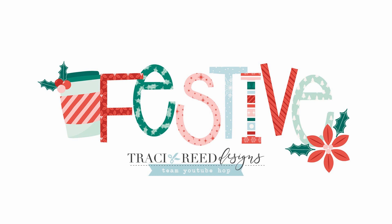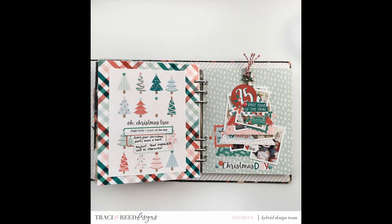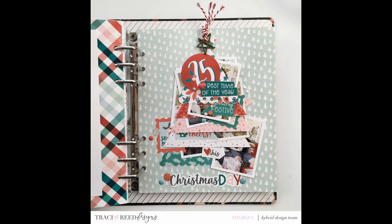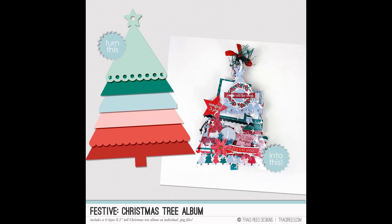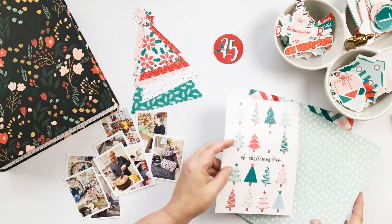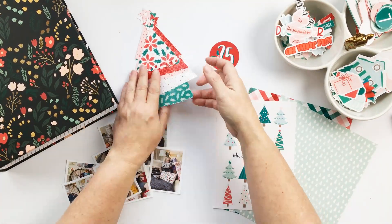Hey friends and welcome back to my channel, it's Theresa here. Today the Traci Reed Designs creative team is sharing a fun and super festive YouTube hop featuring Traci Reed's brand new collection called Festive.